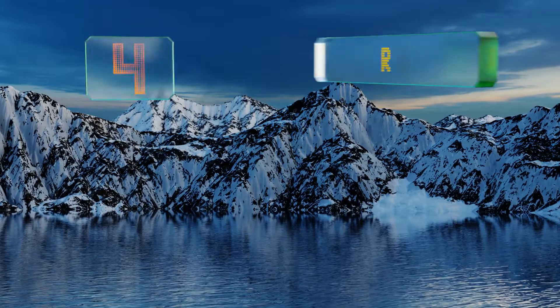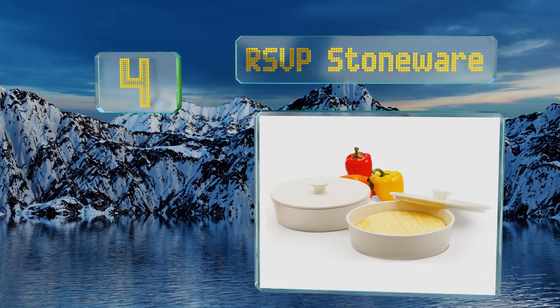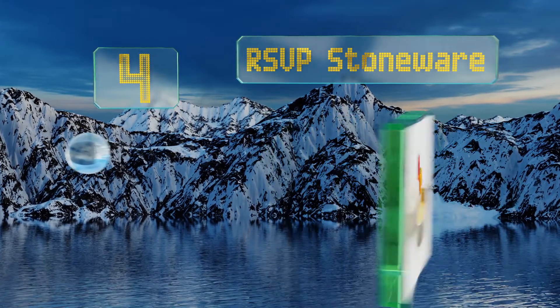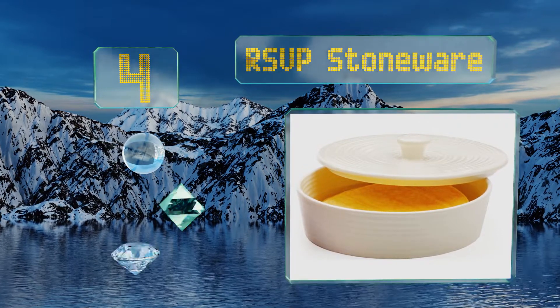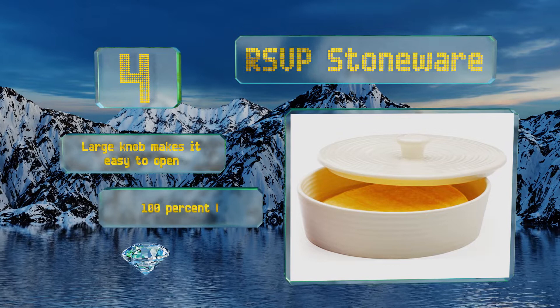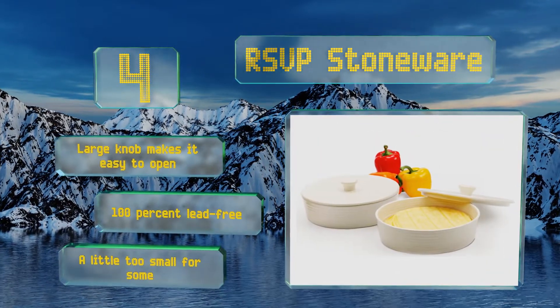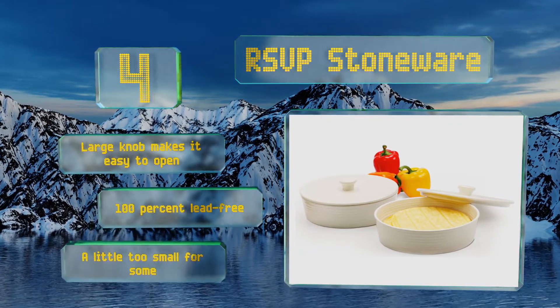At number 4, with its glazed white exterior and sturdy feel, the RSVP Stoneware will help you create an authentic ambiance on taco night. It's oven-safe to 325 degrees Fahrenheit, so you can even use it to make a variety of baked goods. The large knob makes it easy to open, and it's 100% lead-free. However, it's a little too small for some.